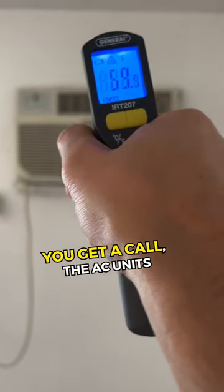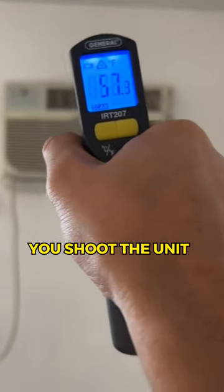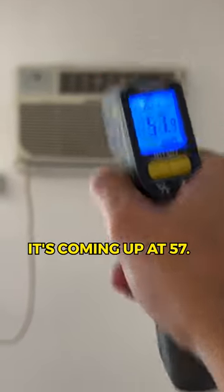Same thing in the summer. You get a call — the AC unit's blowing hot air. You shoot the unit, and it's coming up at 57 degrees.